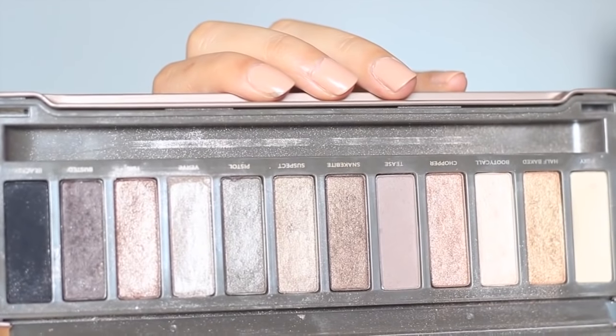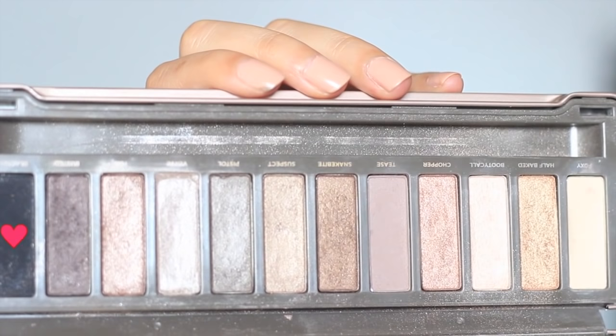Now I'm going to take the black eyeshadow from the palette and I'm not going to line my eyes with a liquid liner or a gel liner. I just wanted to line my eyes with the eyeshadow, and as you guys can see, I'm just pressing it into my lash line. I'm not going to wing this but I will smudge it later on and give it the smoky effect.